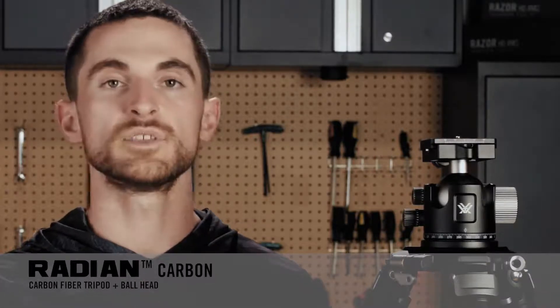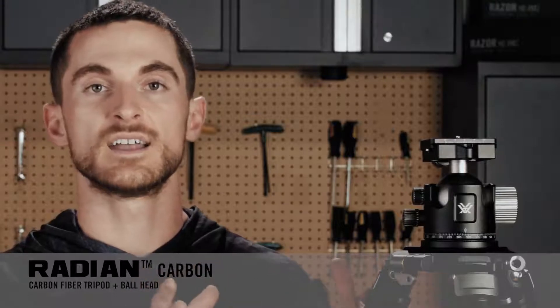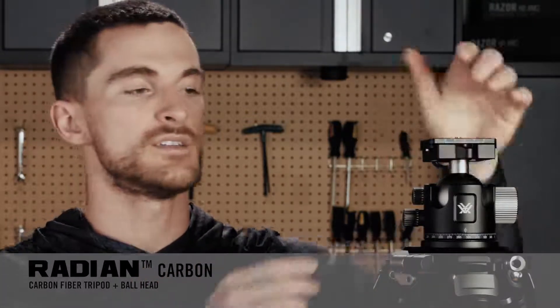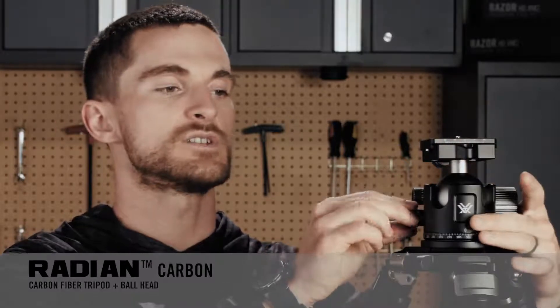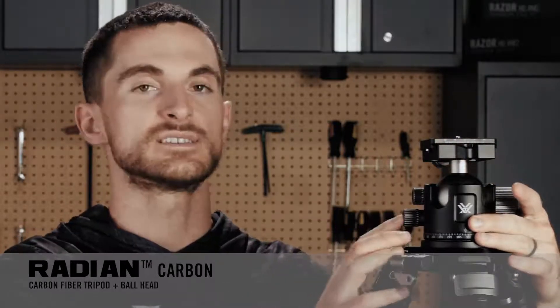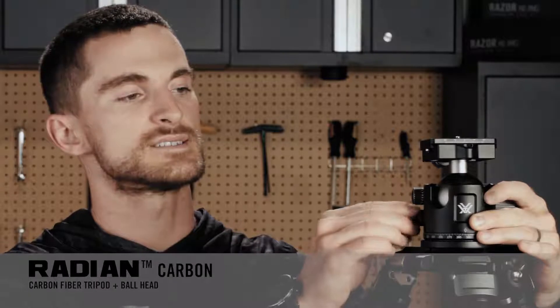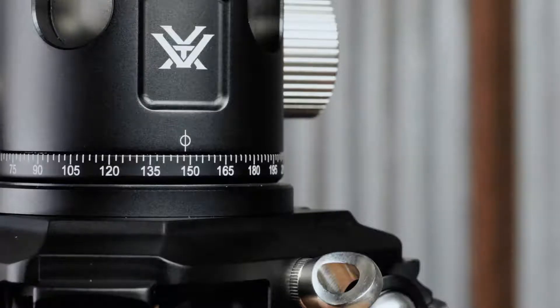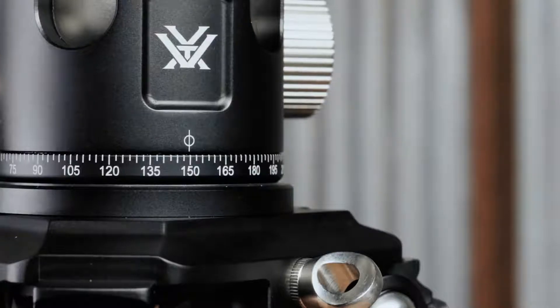If you want to simply move the tripod's head side to side in a panning motion without moving the rest of the ball head, that's another adjustment you can make by simply loosening this knob to get a nice smooth side-to-side movement. That panning feature allows you to move very precisely in 2.5-degree increments by simply referencing the markings on the body of the head itself.